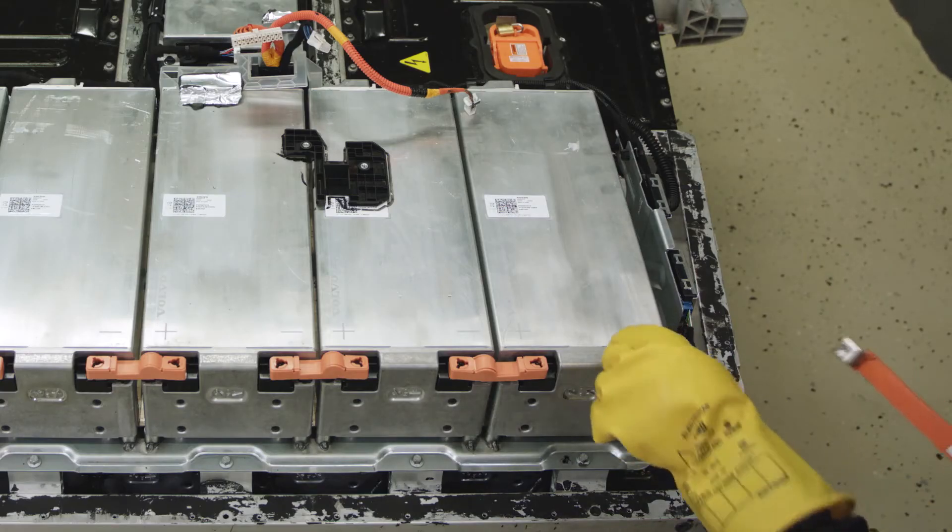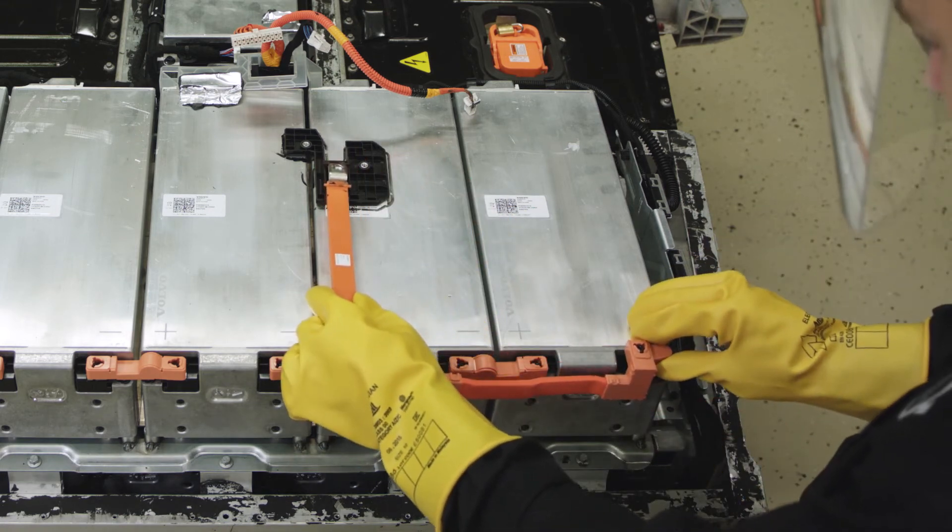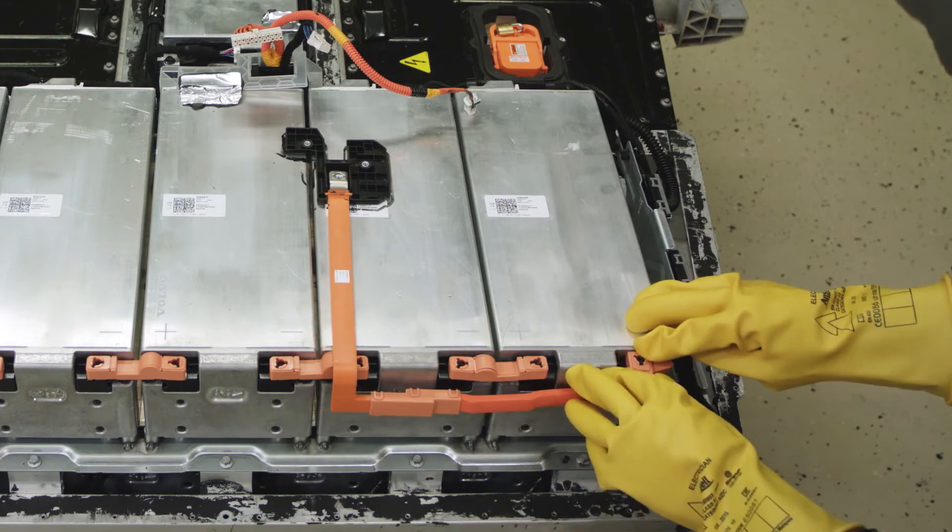Remove the plugs from Module 1 negative terminal and from Module 27 positive terminal. Install the busbars.